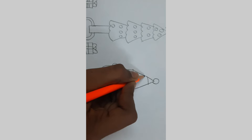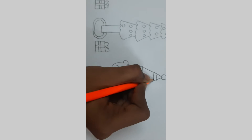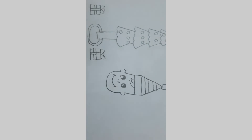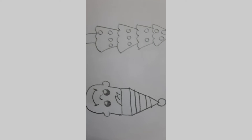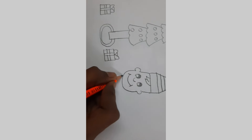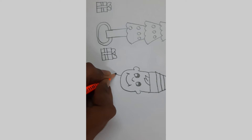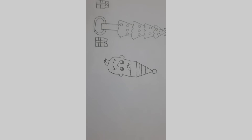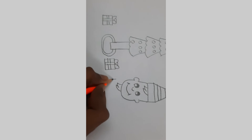Let's add some detail to the hat. I'm going to add two lines here and two lines down. Now we got the face. Let's get into the body. From here I'm going to draw the scarf — I'm going to draw a curve like this. Now I'm going to add the body from here.